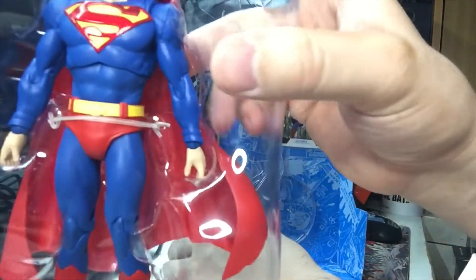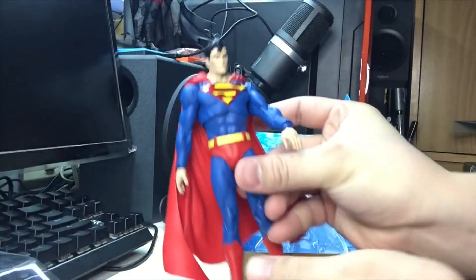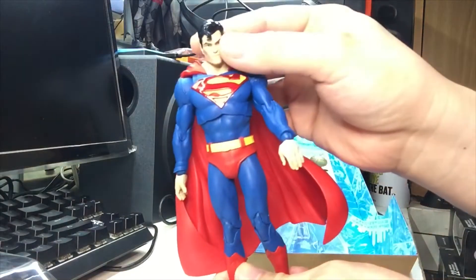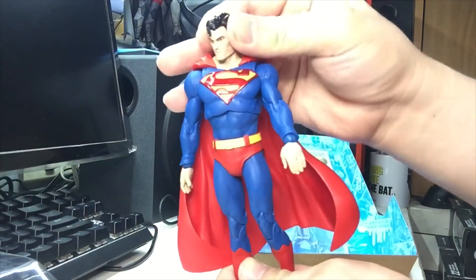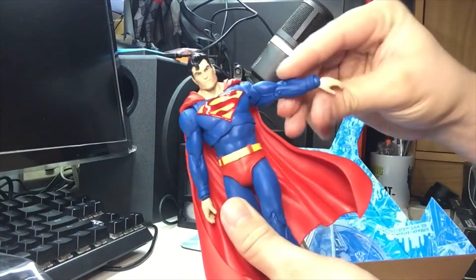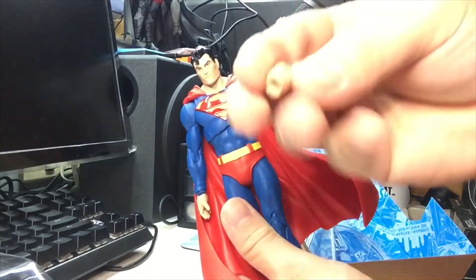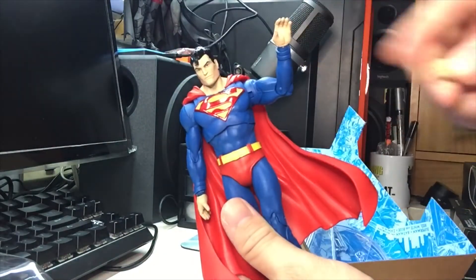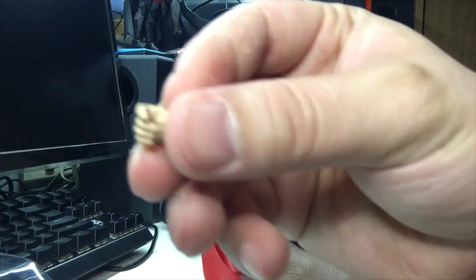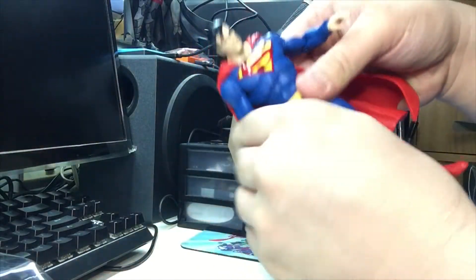We pry them open - here is Superman. As the figure's box states, it comes with 22 points of articulation. There's the normal ball joint in the head, you can move the arm, elbow, and the hand. There's an interchangeable fist hand if you want to put it in, and an open hand so you can hold an accessory. Superman doesn't come with an accessory - these are flight hands.